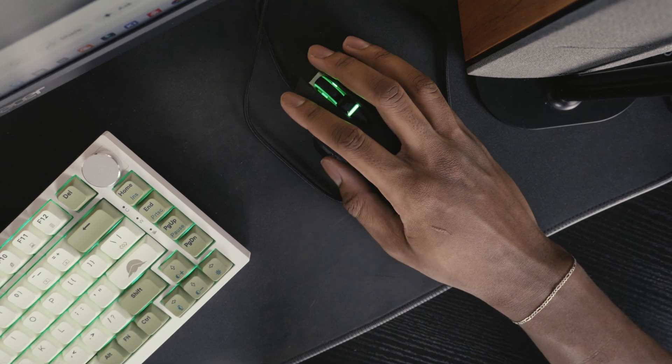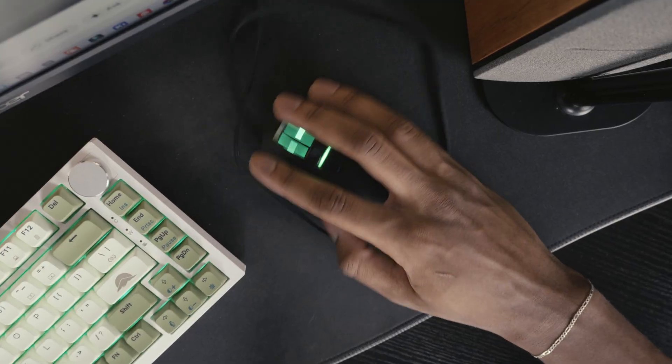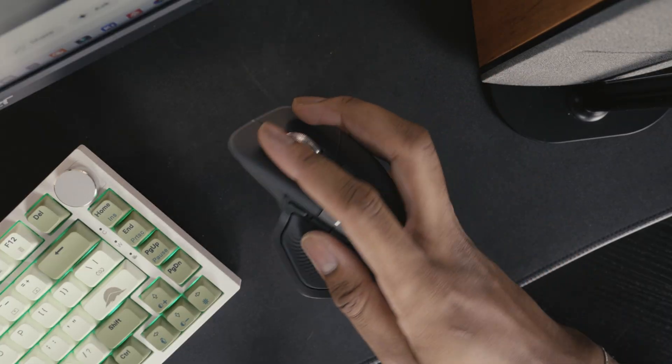I've always preferred wired mice to wireless ones. You don't have to worry about charging them or about connectivity issues and latency, but sometimes... this darn wire... oh, that was easy.